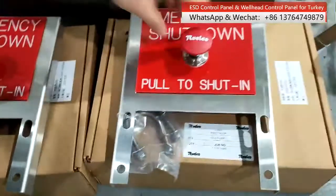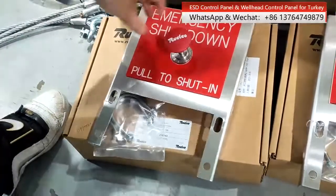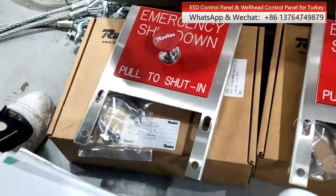You can see — pull to close. When you pull, it shuts off the good valve.